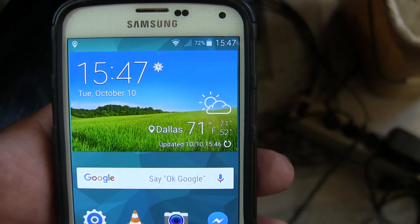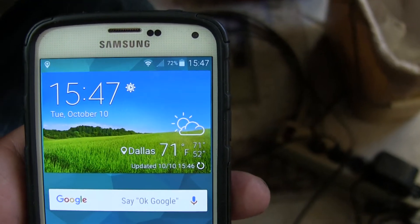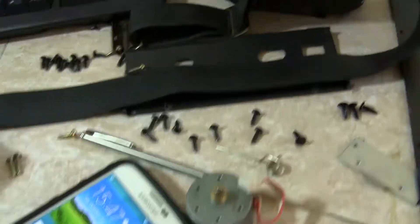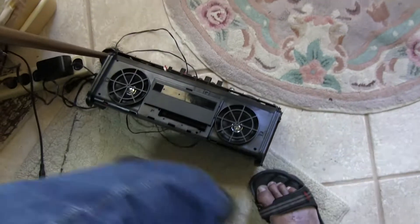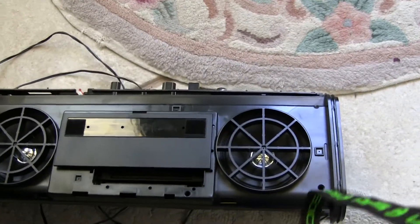Okay, well here it is. It's Tuesday, October 10, 2017, 1547 in Dallas, 71 degrees. I'll just back away from this. I had to get out a few belts, so there are the belts — more belts.